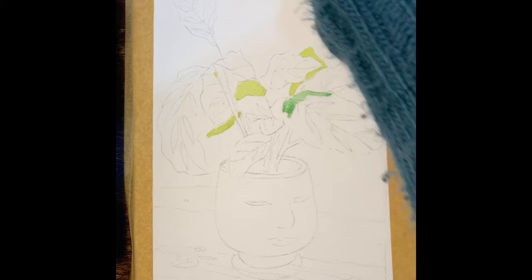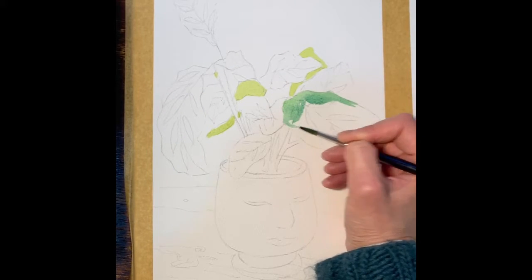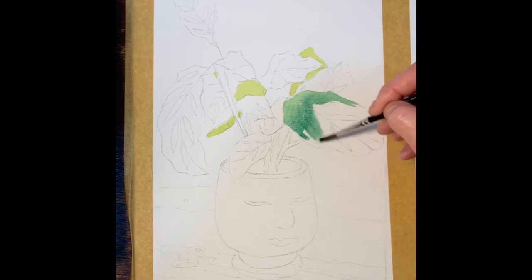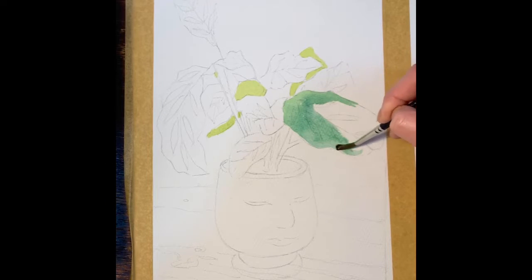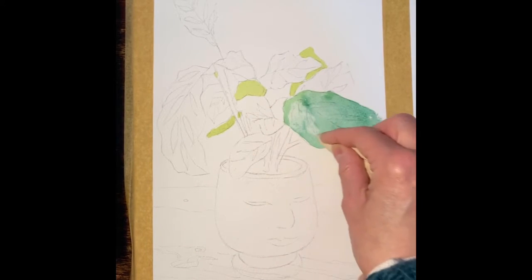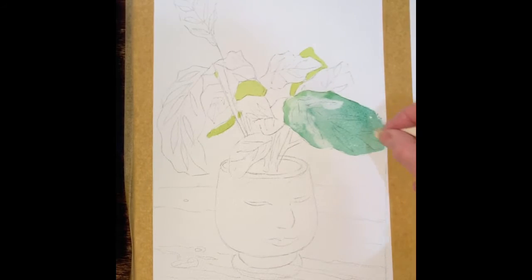I'm going to go leaf by leaf, and any lifting out of color I can do on each leaf before it dries. I'll demonstrate firstly on this one, so painting the whole leaf in, and then whilst that's still wet I'm going to get a tissue and lift out the color where I consider it to be the lightest areas where the light is just catching — as per the practice piece from last week.